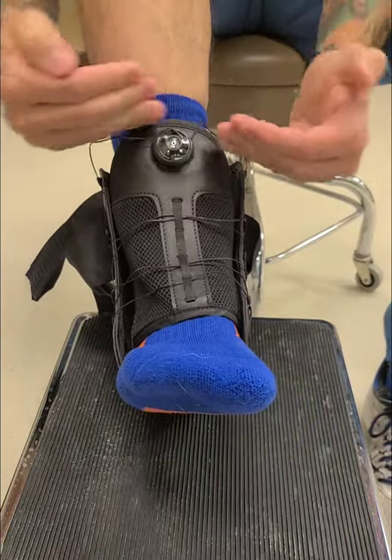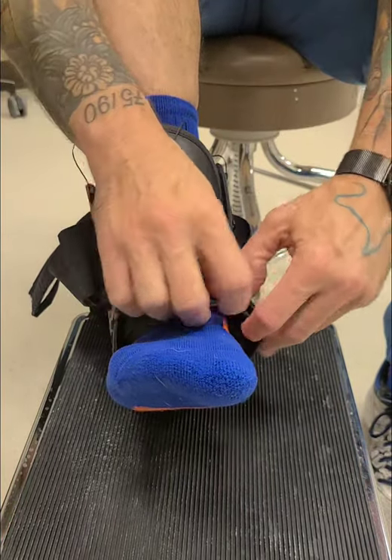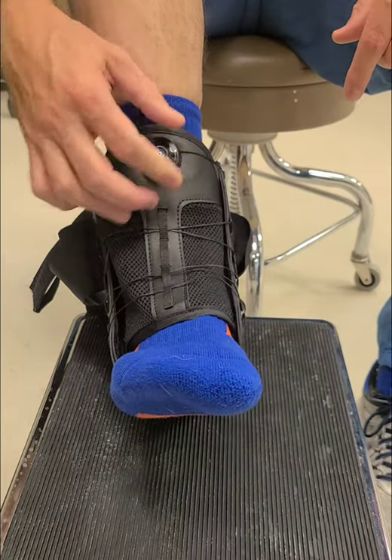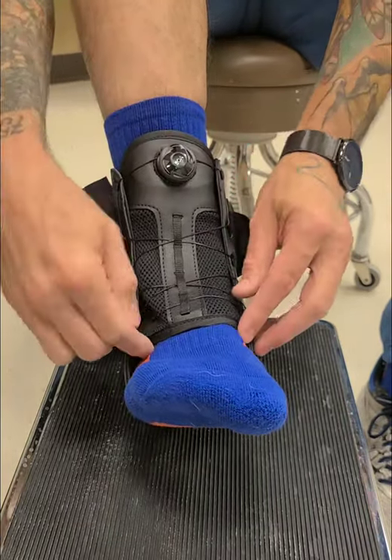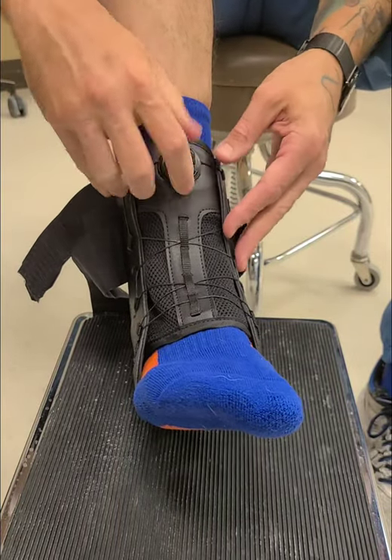We make sure our tongue is level and not twisted. We make sure the corners aren't popped out. Once we get it set where we think we need to be, we push in. We'll start hearing that clickety click and you'll see it's starting to tighten down. As we're doing that we need to pay attention to all aspects of the brace — make sure it's straight, level, and everything's going as planned.